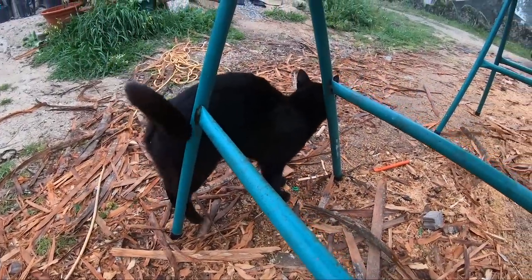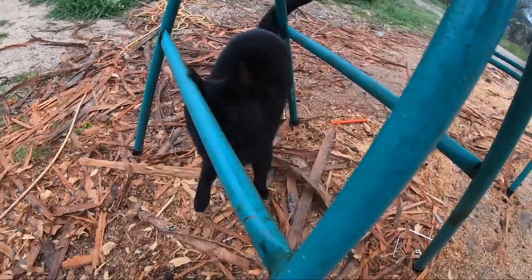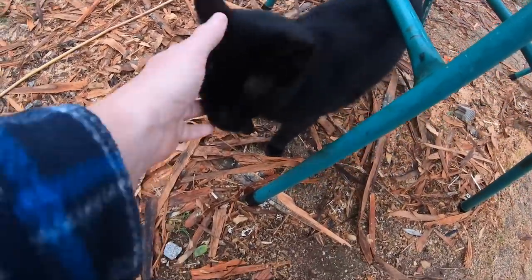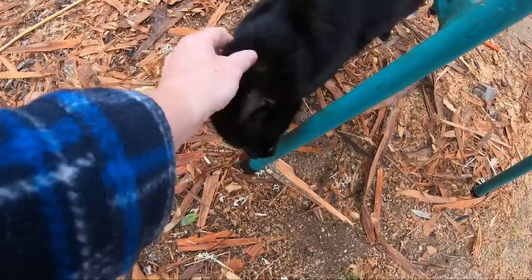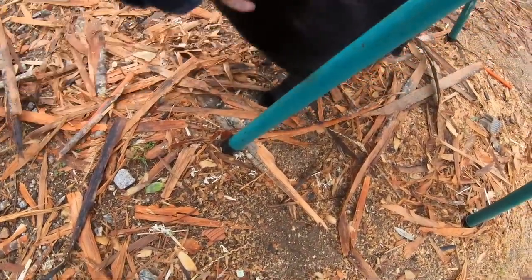Good morning, Mikey. Hello. It's a little wet out here, isn't it? Okay, you go on your adventure for the day and I'll see you later.